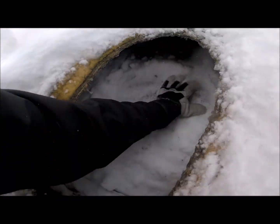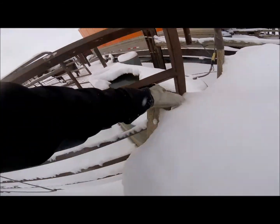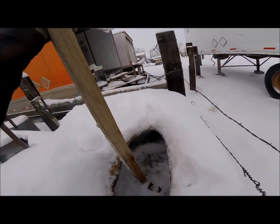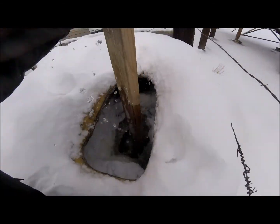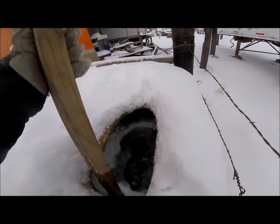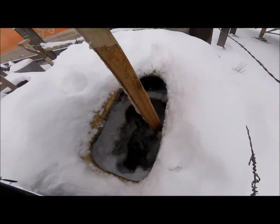Clearly the water tank's frozen over. This has been the daily ritual. Tons of fun.